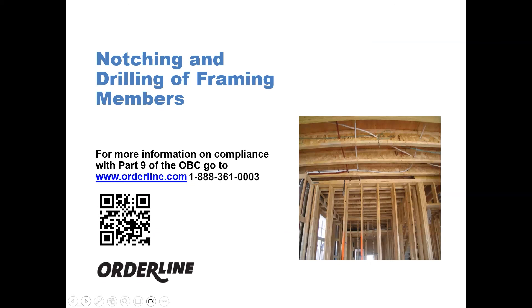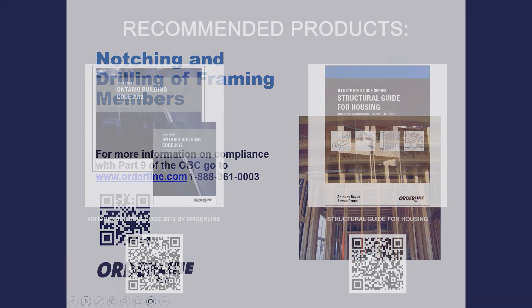For further information on compliance with Part 9 of the OBC, go to www.orderline.com. Thank you for watching.